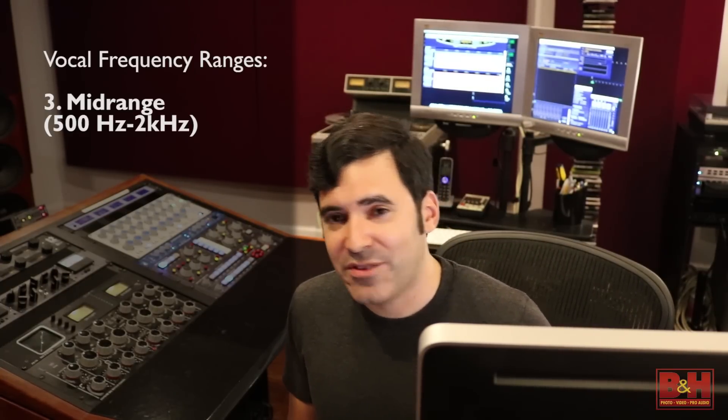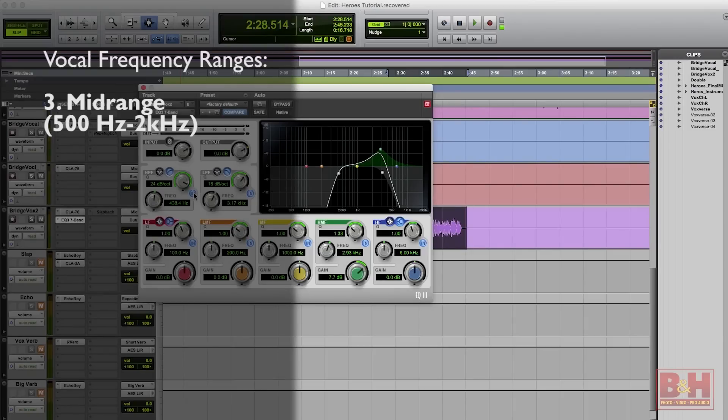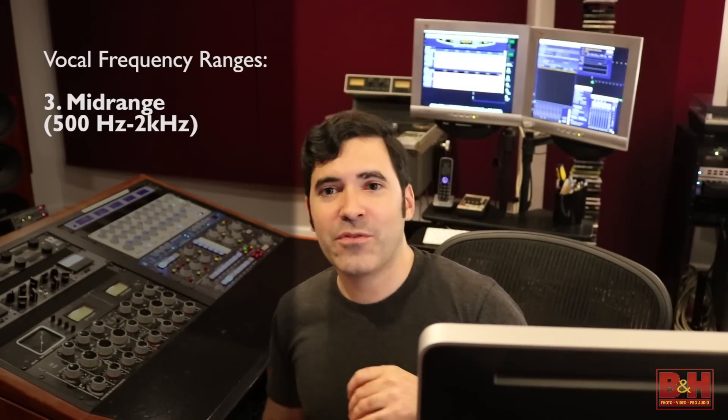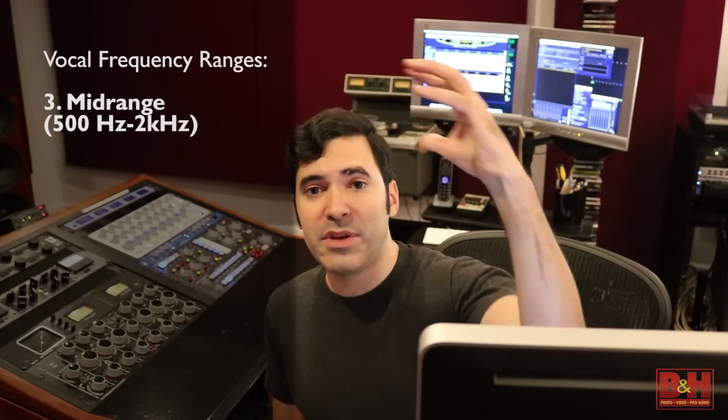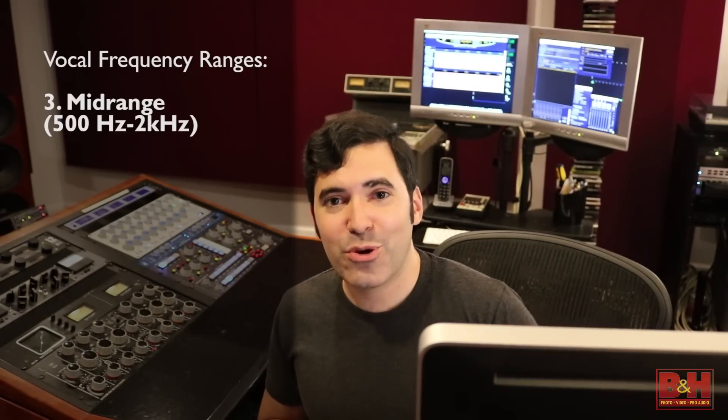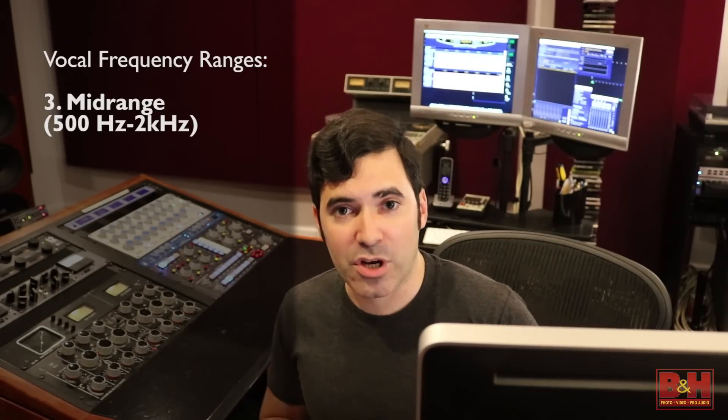One quick note: if you're going for a telephone vocal effect, that's very easy to do with an EQ. Cut away all your low frequencies and all your high frequencies so you're just left with a mid-range of say 300 Hz to 3k — that's instant telephone vocal sound. You might also add a little resonant peak around 3 or 4k to authentically nail that effect. With just a couple of filters you can get some pretty dramatic effects using just EQ.